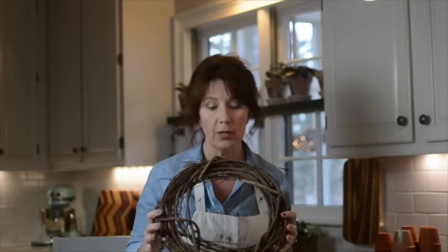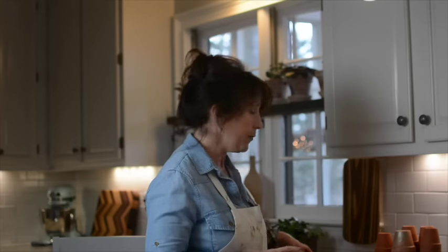Are you ready to make our wreath? I have this 14-inch grapevine wreath that we're going to build on. These are heavy pots when you put a bunch of them together, so this is a good sturdy wreath for that. I gathered my terracotta pots and gave them a little bit of an aged patina, because I love terracotta but I do not like that burnt orange brand-new looking color.